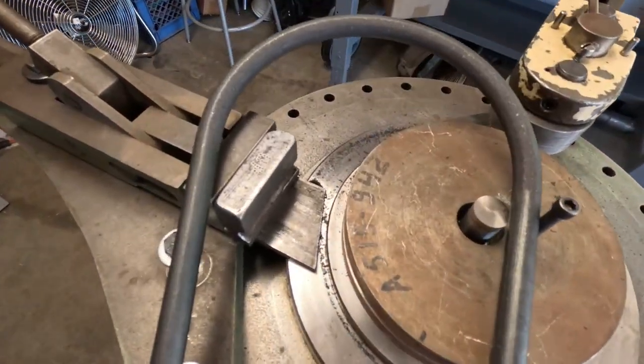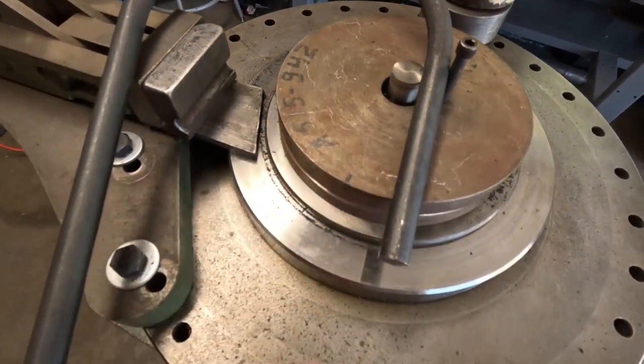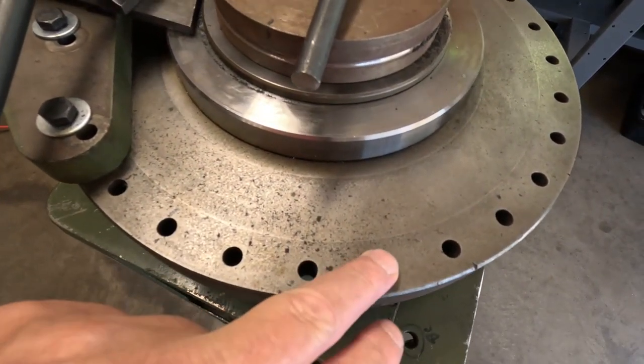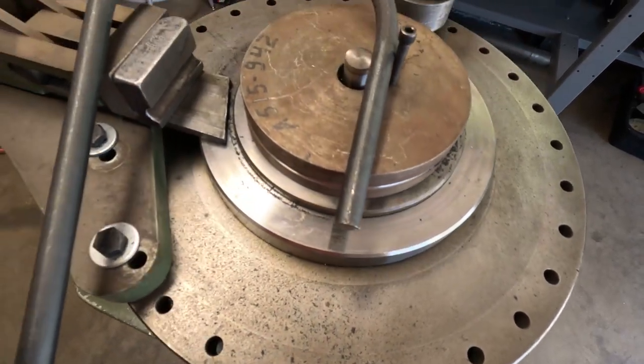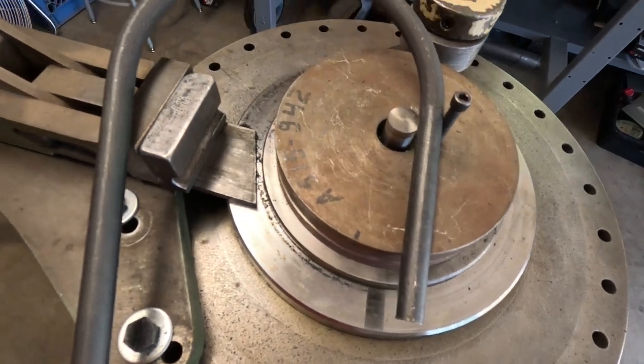All right, we did the bend — looks pretty good. I did overbend it, but I didn't have a stop over here. If you're running a small production or something like that, obviously you're going to put a stop in.